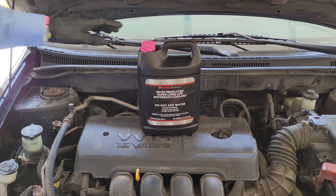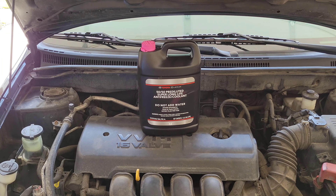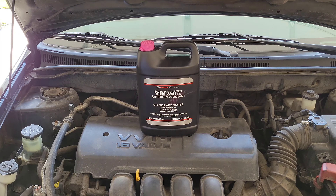This is the antifreeze that Toyota recommends for my 2006 Toyota Corolla. It's a 50/50 pre-diluted super long-life antifreeze coolant, so you don't have to add water to it. It's pink in color, which is the antifreeze color that my 2006 Toyota Corolla came with. I've always purchased this Toyota brand antifreeze from the Toyota dealership, though I have seen it through online resellers as well.